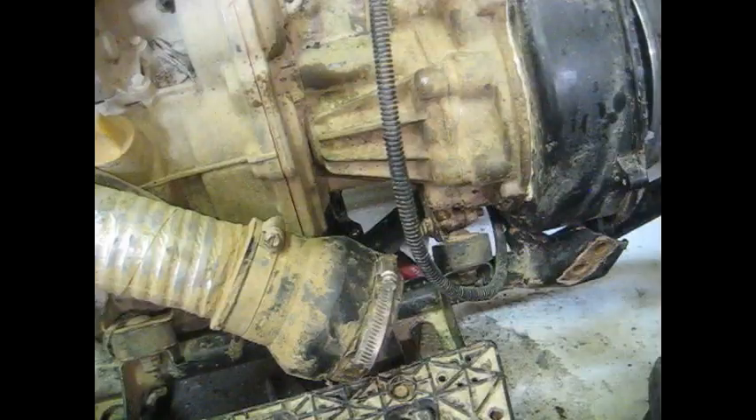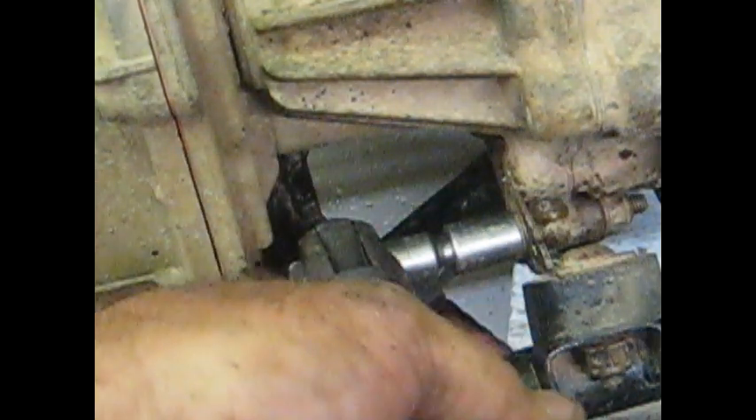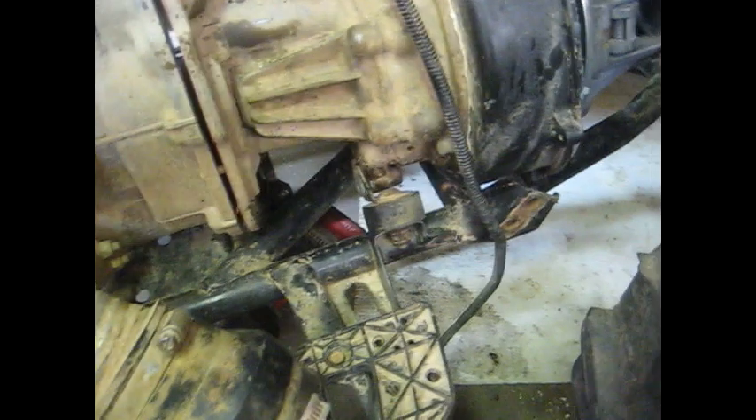Now working on these motor mounts - these are 13mm, just two long bolts that go through the transmission, and one 15mm bolt that actually holds it to the frame. The left side we'll have to take all the way out. On the other side, the hole through the frame is slotted, so all you have to do is loosen that bolt and the motor mount will come completely off.